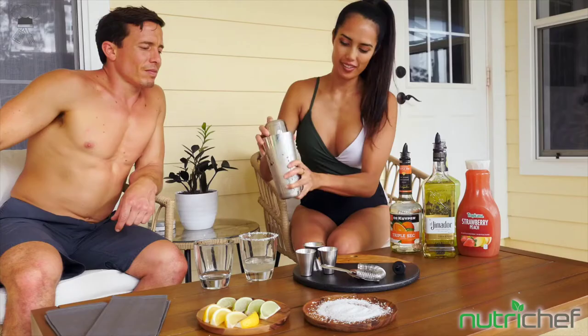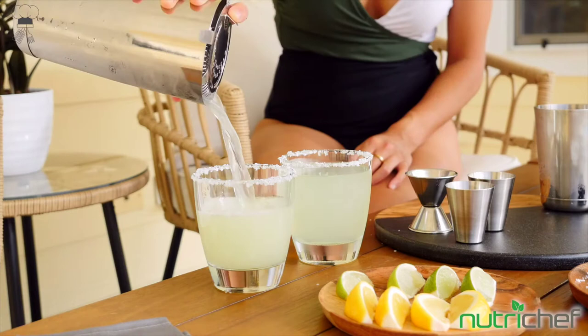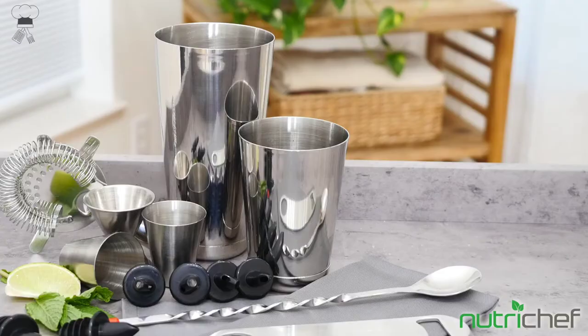Or stain, so you can mix mojito, martini, margarita, whiskey sours, and more like a pro. The Bar Set Cocktail Shaker Set Bartender Starter Kit features a space-saving design and is super easy to transport. The accessories perfectly nest together inside the larger shaker for hassle-free storage and bartending on-the-go.